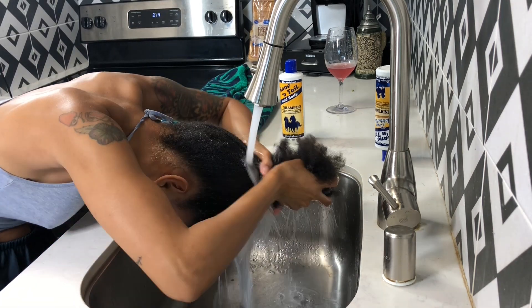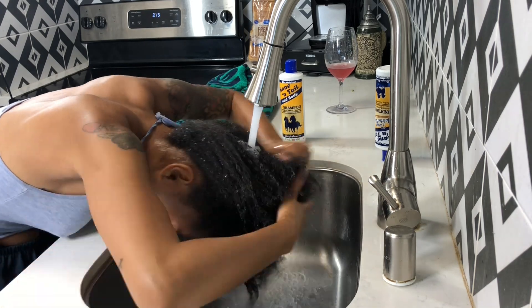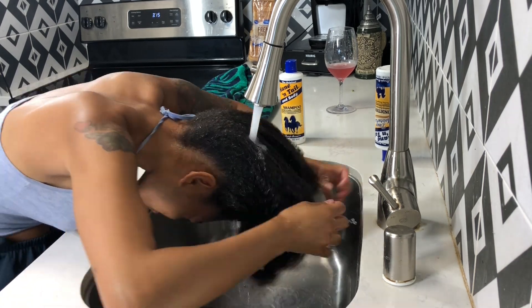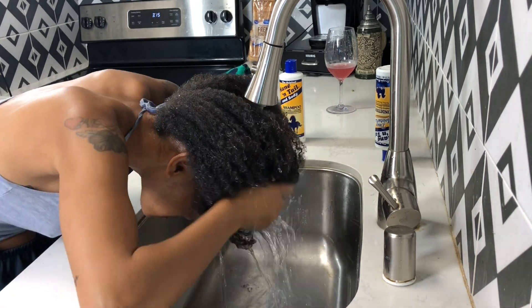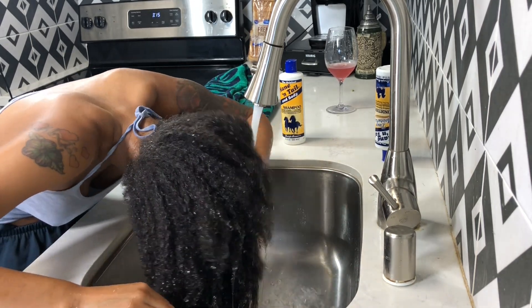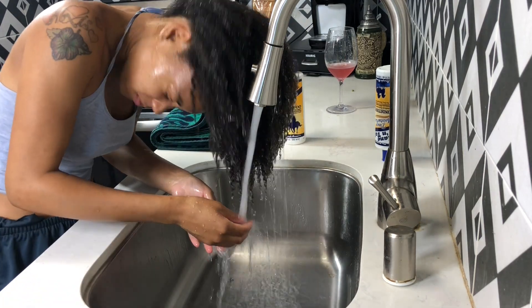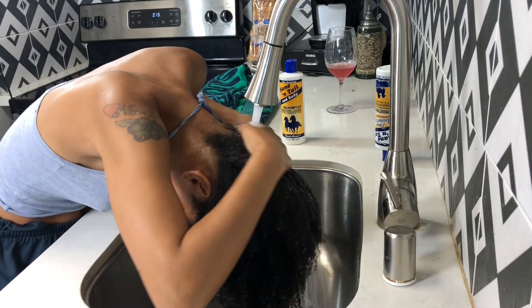Hey guys, welcome back to my channel. As you can see, I am washing my hair right now. I'm going to be getting ready to apply a wig, but I just took braids out so I wanted to wash my hair first. I wanted to show you guys the process, just in case anyone wants to know how I wash my hair. I do have 4c hair, for anyone that is wondering.